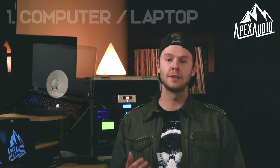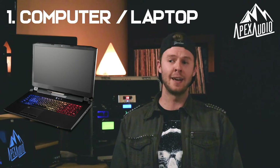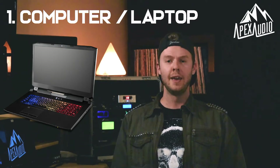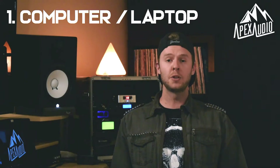The very first thing you're going to need in your home studio is a computer or laptop that can handle multi-track recording. The great thing about the time we live in is that most computers and laptops out there can handle multi-track recording, and you don't have to worry about whether you're a PC person or a Mac person because you can really record on any platform.